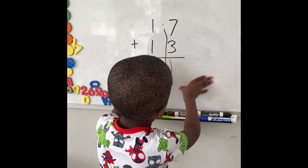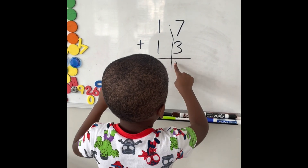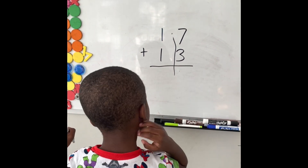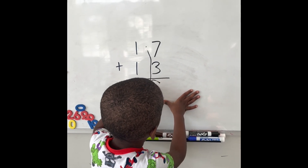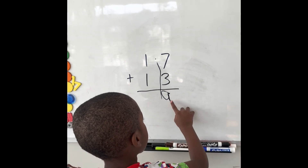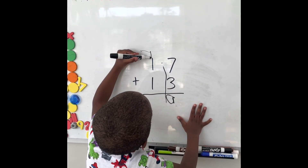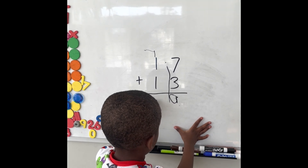So what's 7 plus 3? 10. Beautiful. So can you write two numbers in the ones place? Good. And one more. Mm-hmm, beautiful. This will equal 3. Good.